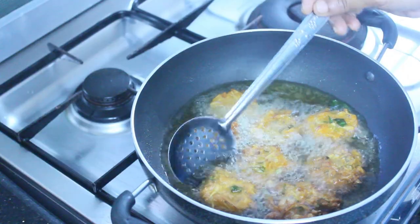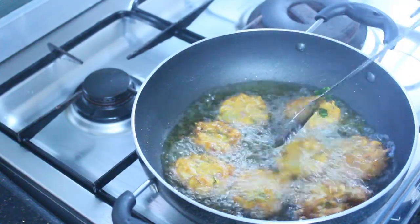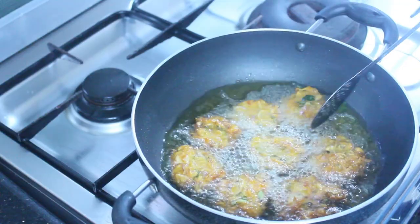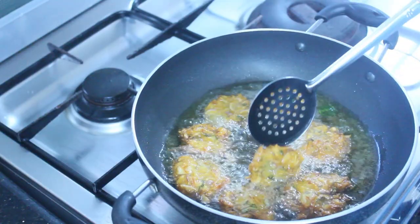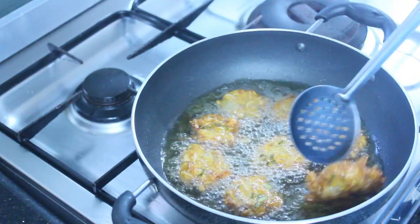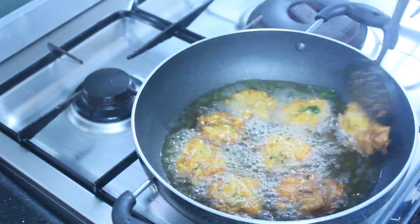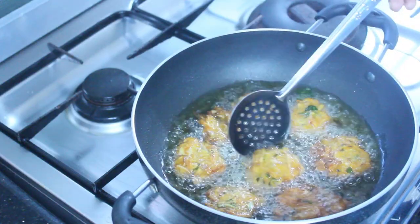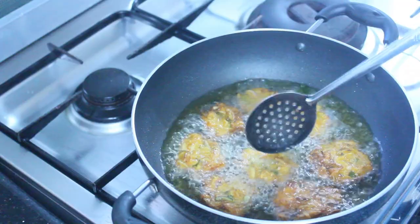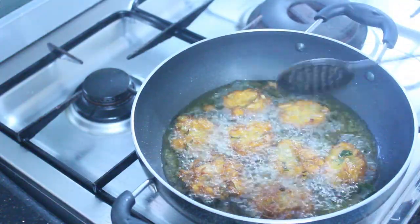We have a good taste, so we can make a plate. If you try it, you can try it. It tastes good.